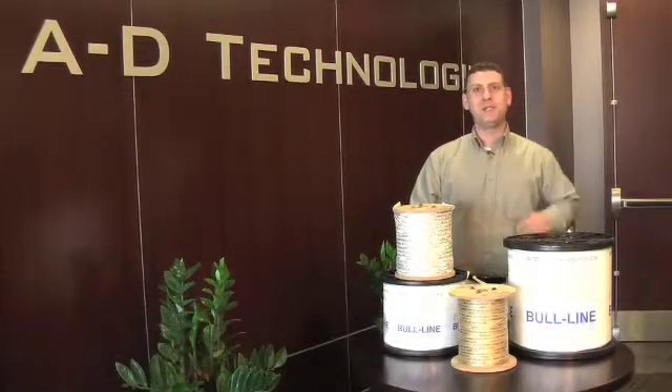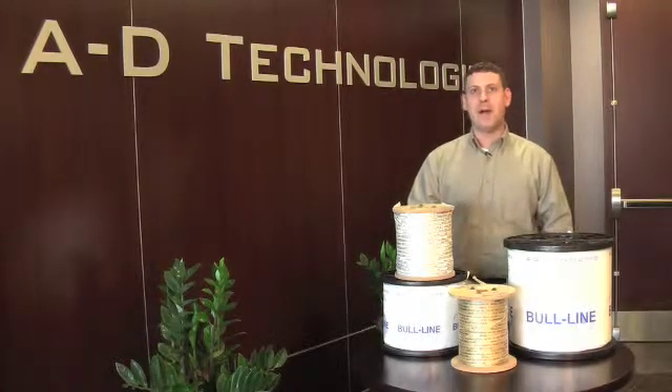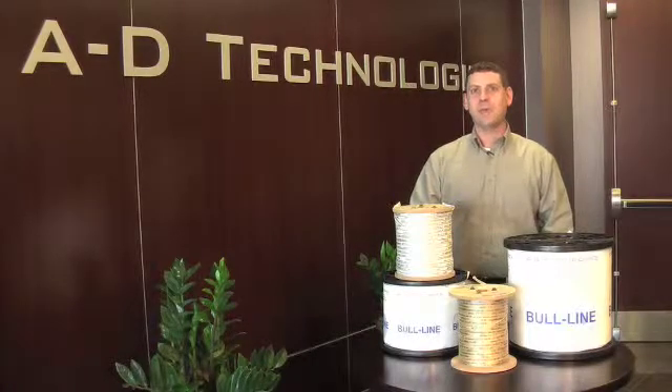In this segment we will be discussing our Bull Line tapes. Bull Line is a woven polyester fiber or woven aramid fiber tape that is used to pull a cable through a conduit.